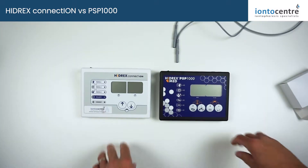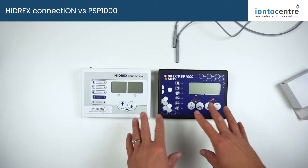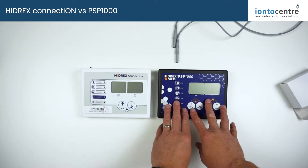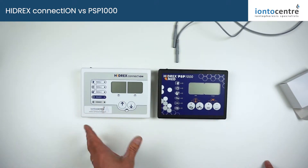Coming on to the control panel itself, just to highlight some of the main and key differences between the old PSP1000 and the new Kinect ION. They've simplified the control panel to make it a little bit less confusing.